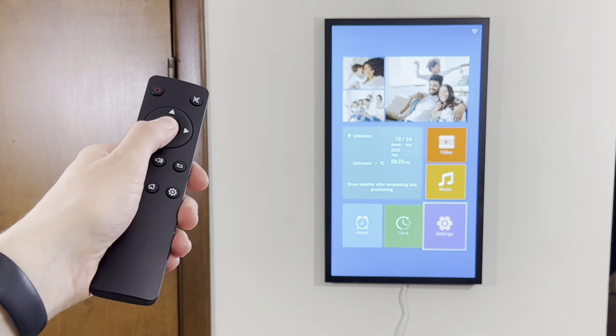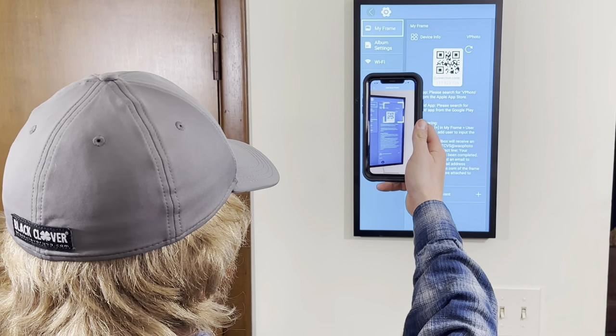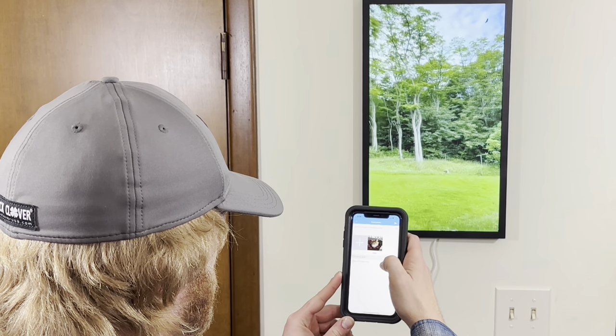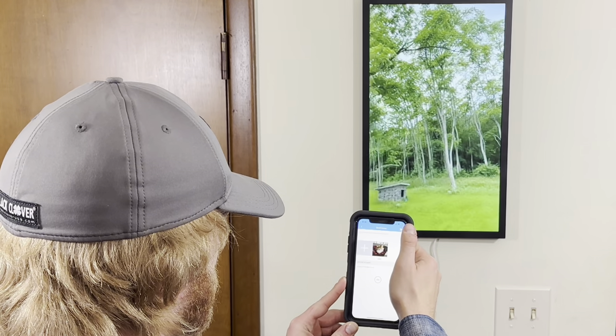The connection code can always be found through the settings menu. This will bring up an easy-to-scan QR code. Once connected, anyone with this code can upload photos and videos. The frame will notify the owner when content is uploaded.